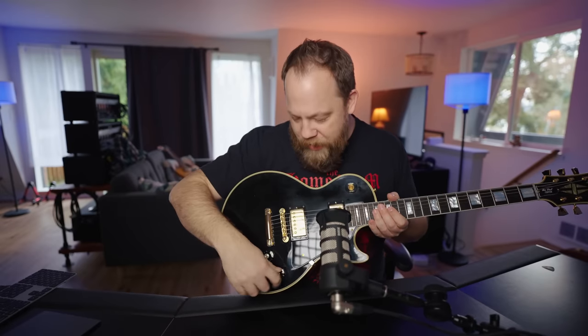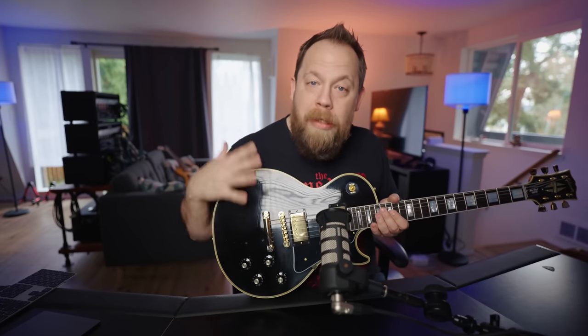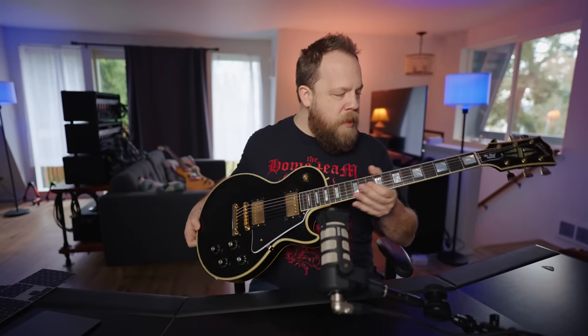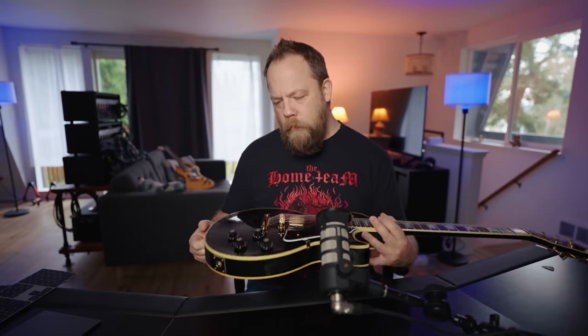I love the witch hat knobs. So this is the ultra light aging — basically weather checking and yellowing. The neck binding is going to be a little bit more rounded, which is nice. It has a broken in, worn in, played in feel. However, it's as if this guitar spent most of its life in a case underneath the bed — not heavily gigged — which is exactly what I want. This is incredible.